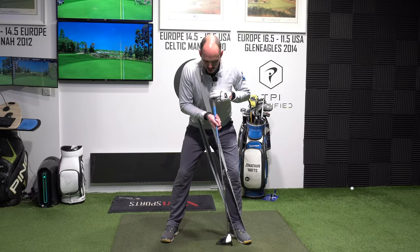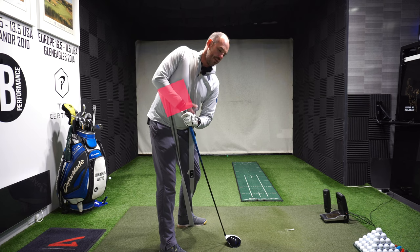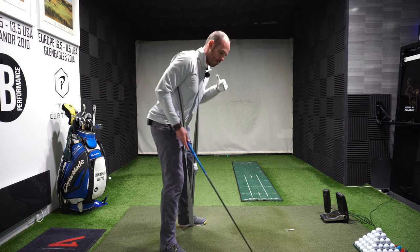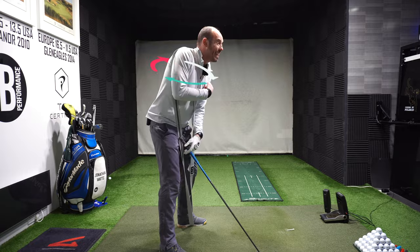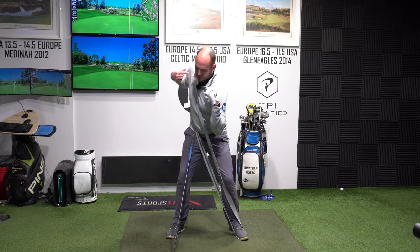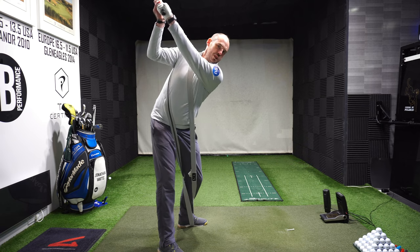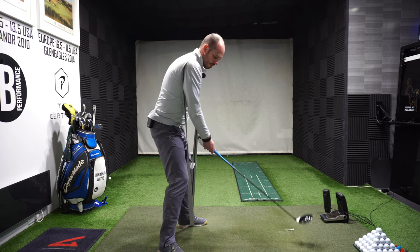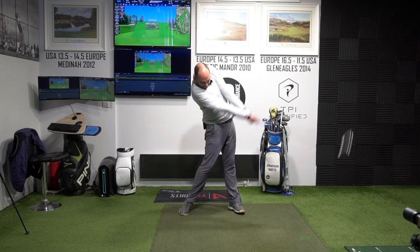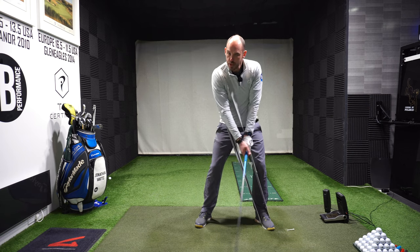Let's stretch and extend our backswing with that trail shoulder going up and behind me. I'm maintaining my posture because as my trail side goes up and behind me, my lead side is going down and in front of me. Lead shoulder down and in front, trail shoulder and trail hip up and behind. I'm stretching this band and really trying to get my arms as far away from me as possible — further away from the ground, higher up above the shoulder.